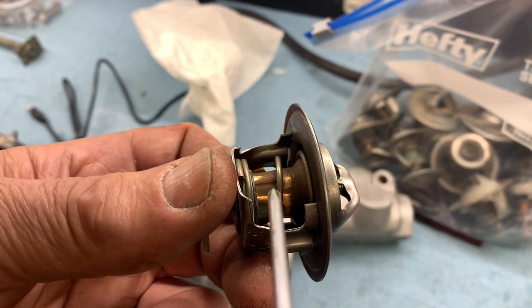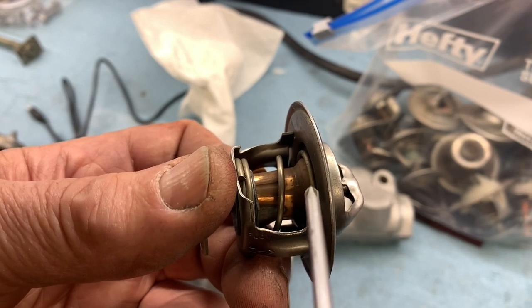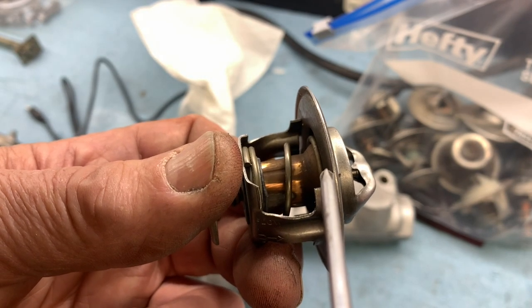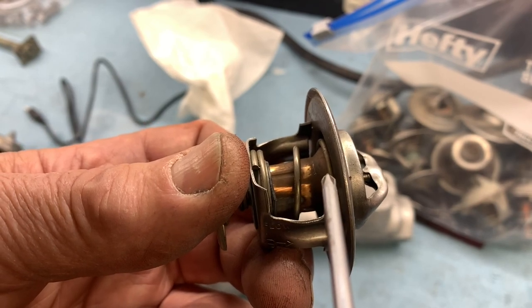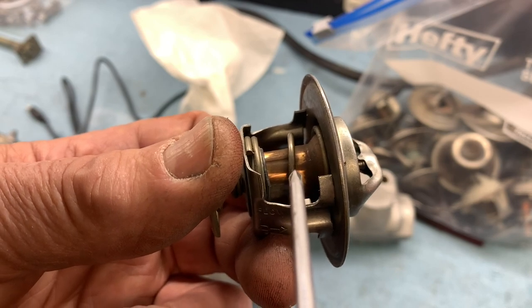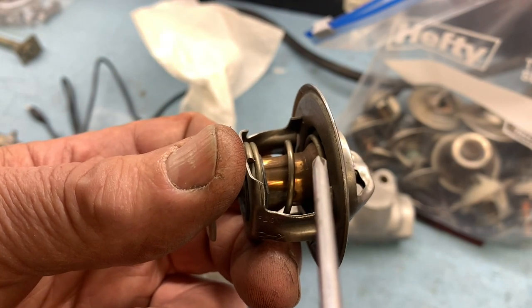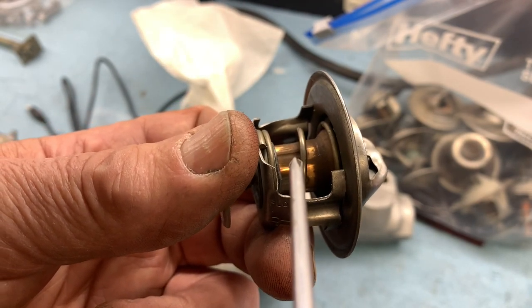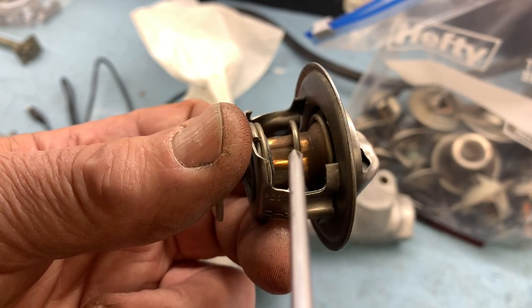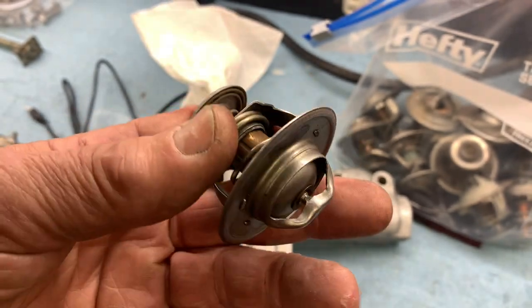The warmer the coolant gets, the bigger the opening is. Eventually it gets to the point where the engine reaches operating temperature and the thermostat quits opening. For example, going up a mountain, you're using more power and generating more heat — the coolant gets hotter, the wax expands more, opens the valve, thereby maintaining a fairly constant engine temperature. Going down the other side of the mountain, less power, more air flowing through the radiator, and the wax begins to cool as the coolant cools and begins to move the valve to the closed position. Very simple.